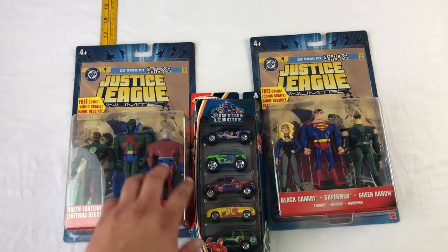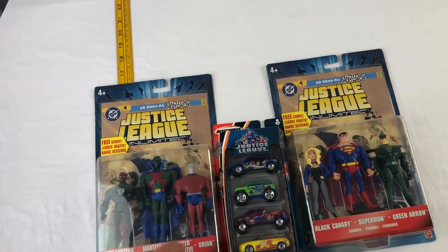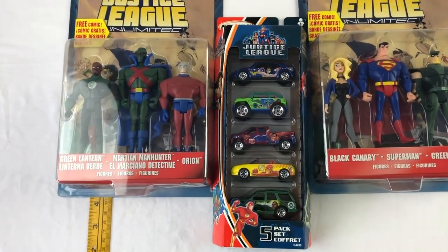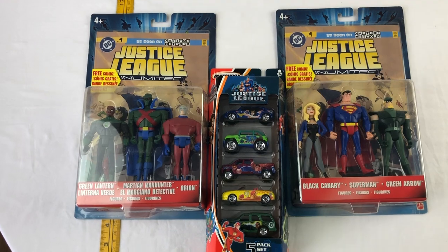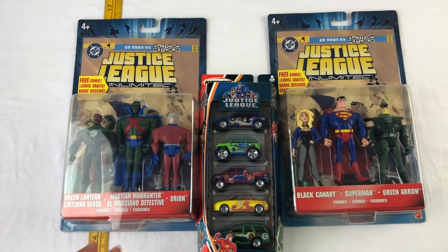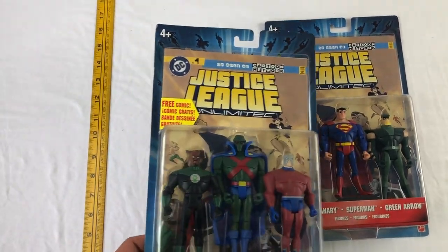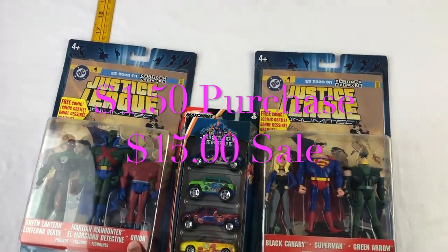Moving on, we have this set of Justice League characters — Justice League Unlimited from Cartoon Network. There's a free comic book in each one, and it comes with a five-pack set of cars. For families with little kids, boys usually love playing with cars, so we're hoping to get maybe $10 to $15 for all three sets. We paid about a dollar fifty for them.